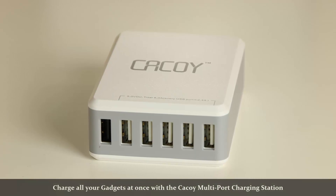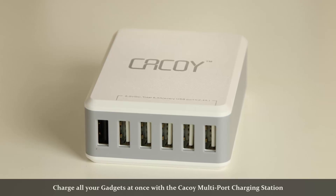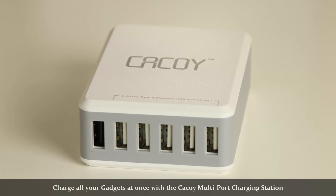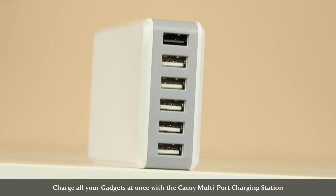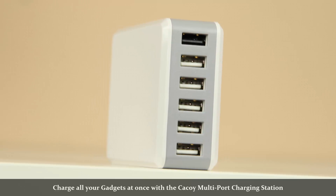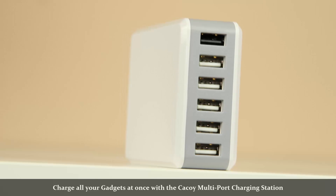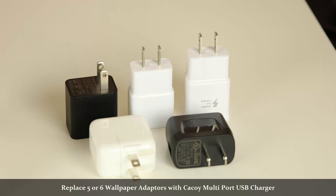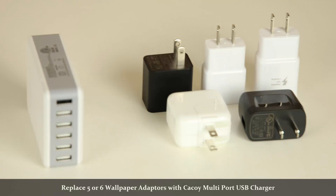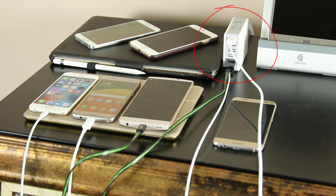Hey there, Sake here from Sake Tech. In today's video I want to take a quick look at the Kakoi multi-port USB desktop charging station. Basically, if you have a lot of tech that requires charging but you don't want wall adapters hanging off of your electric outlets, you need to get one of these multi-port USB chargers for major convenience. Look at my desk — I've got all these iPads, iPhones, Android tablets, and Android smartphones just sitting on the table, and they need to be charged. I use this Kakoi multi-port charger to charge them all at once from a central point.